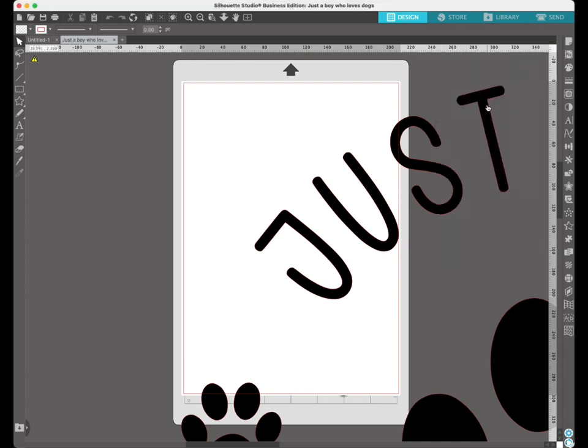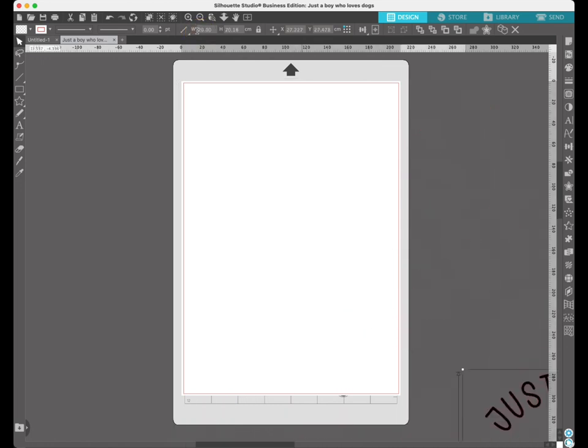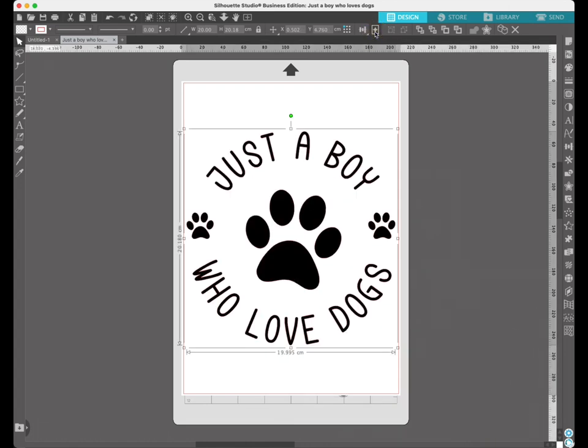Now we're going to resize the image. Click on it to see the border, then come up to the top and click on the lock — that will make sure the height and width stay in ratio when we change one of them. I'm going to change the width to 20 centimeters because that's what I measured. You can see it's resized. Click the center to page icon at the top and it'll put it in the center of the vinyl.